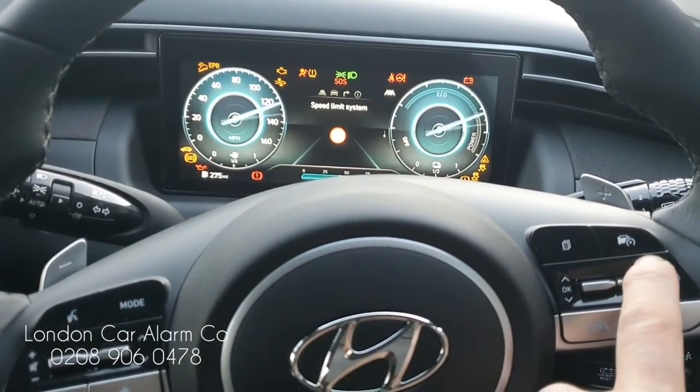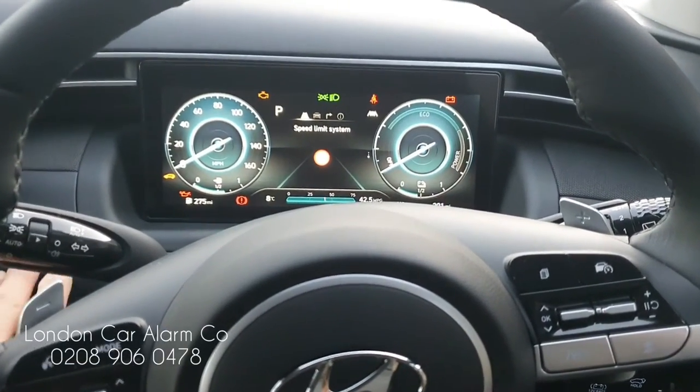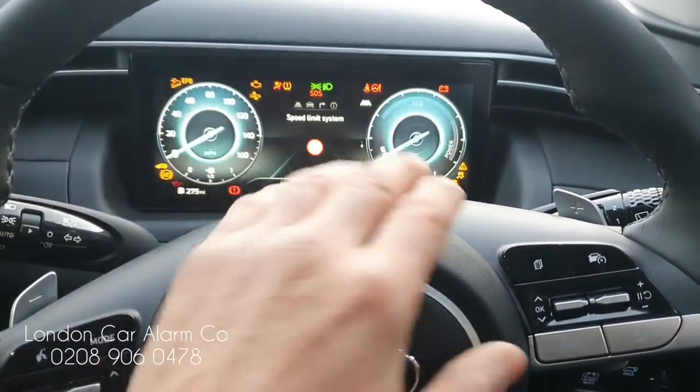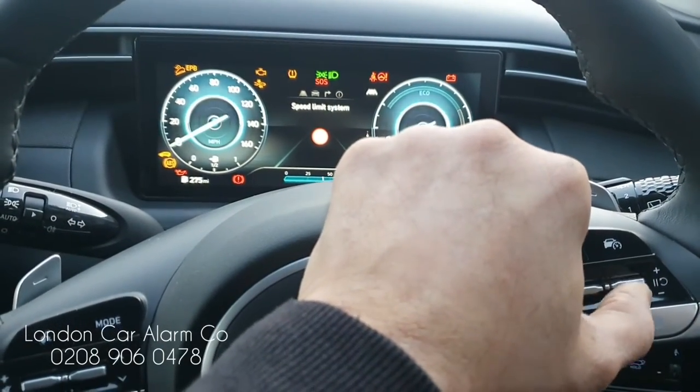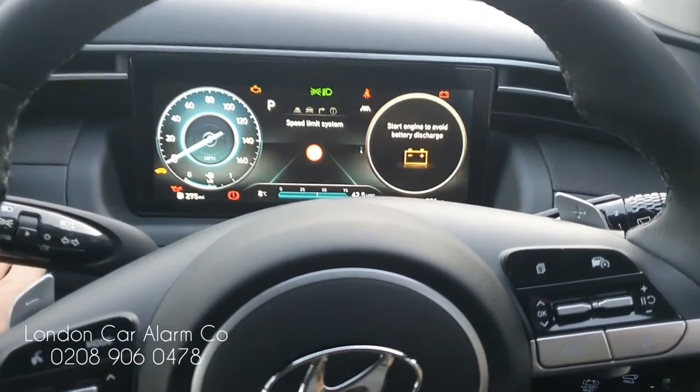So let's try the old code: main ignition on, old code — down — one, two, three. No melody. Now let's try the new code: main ignition on, new code — up this time — one, two, three. Confirmation. Let's start the vehicle.